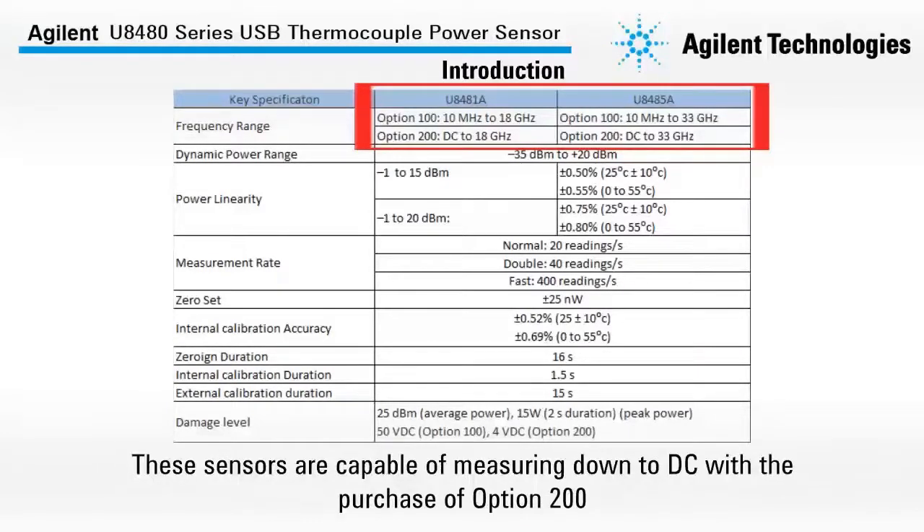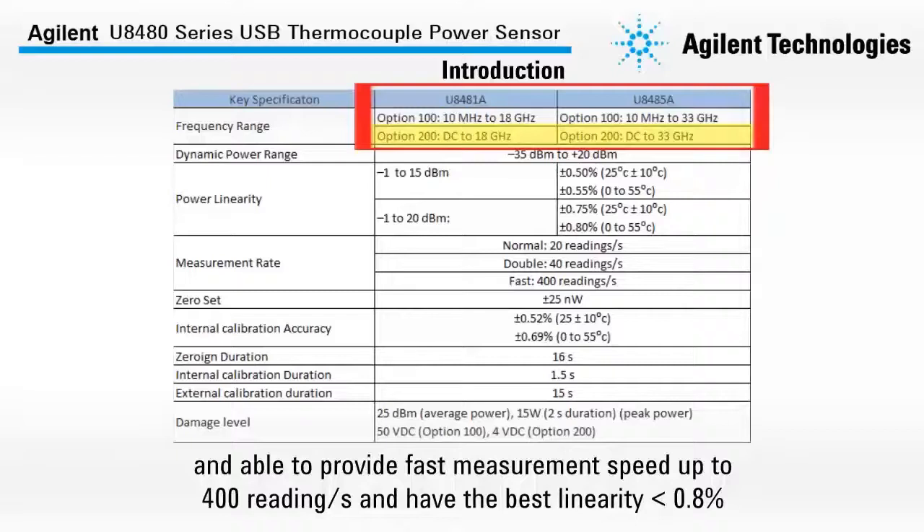These sensors are capable of measuring down to DC with the purchase of option 200. They are able to provide fast measurement speed of up to 400 readings per second and have the best linearity of less than 0.8%.